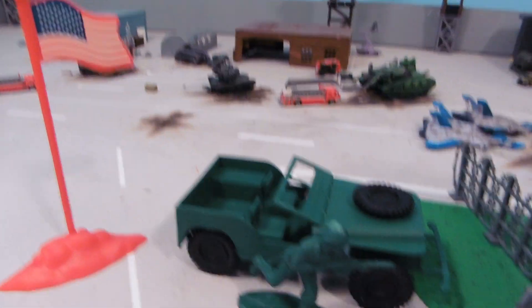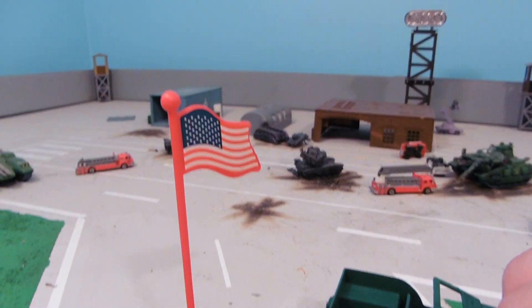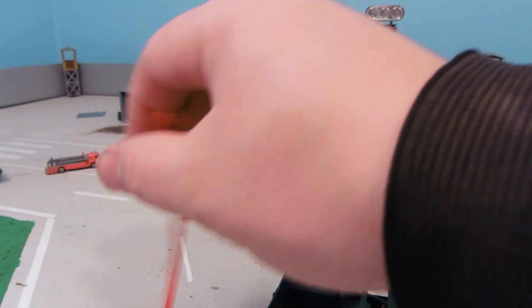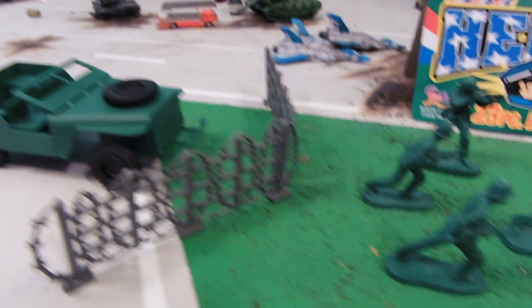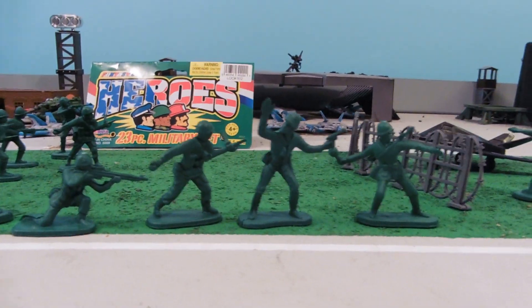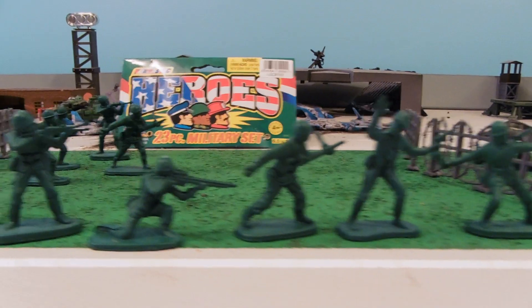That's a pretty nice jeep, it's a pretty decent size for the soldiers that we get here. It comes with one American flag — only has the sticker on one side — four pieces of barbed wire fence, and the rest is made up of Army Men.